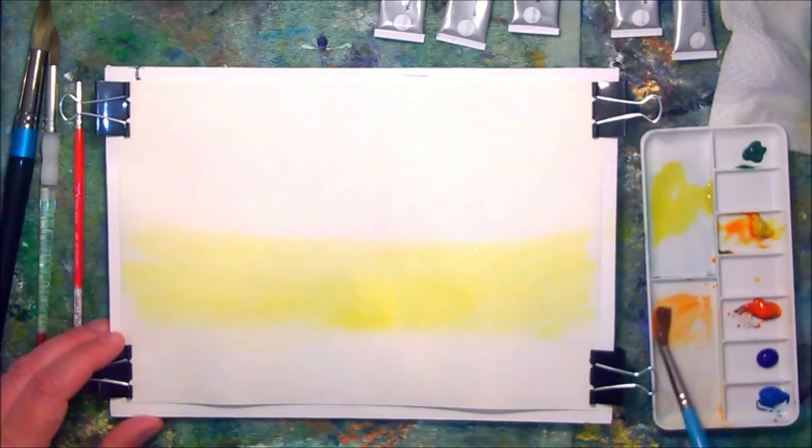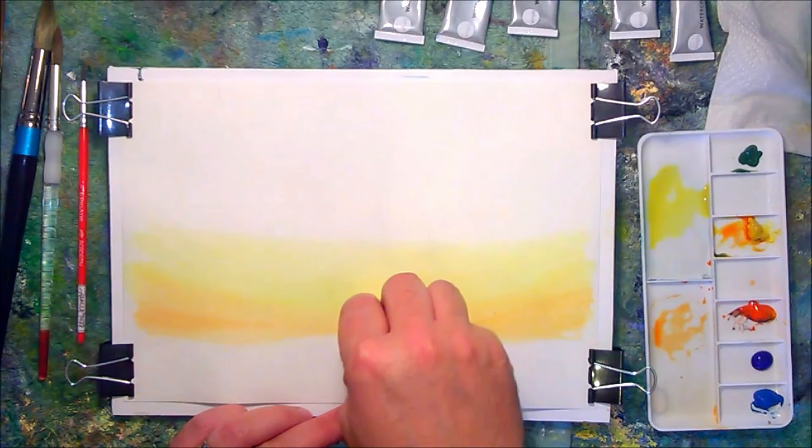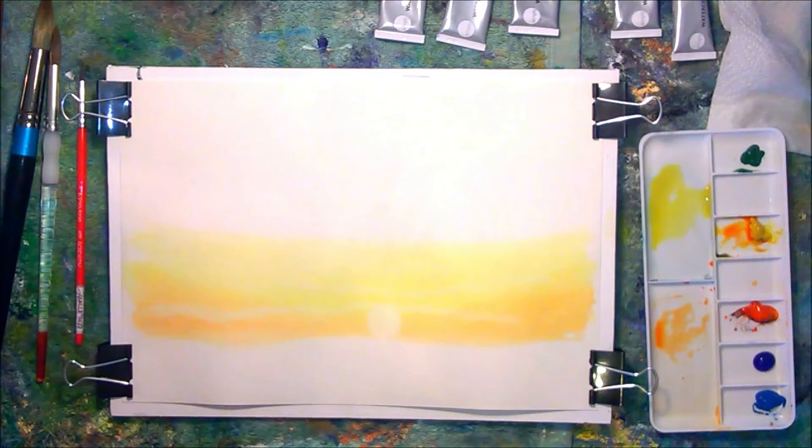A simple band of colour, and to the bottom of that I'm adding in my orange mix that I created from cadmium red and cadmium yellow. I'm now taking a penny and using it as a stamp with some absorbent kitchen roll, and that lifts out the wet paint to create the silhouette of the sun and a few highlighted cloud marks. This is all whilst the paint is still wet so that the absorbent paper towel will lift that colour out.